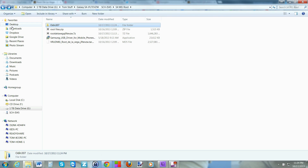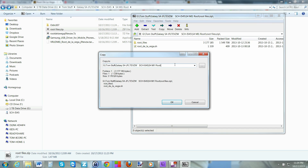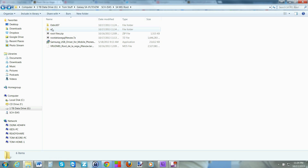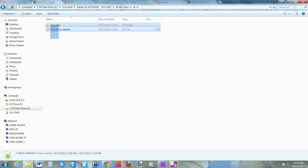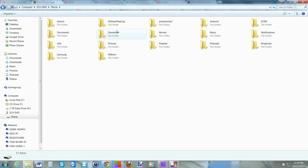On the computer, find the root files zip, click on it, and extract it — extract to a folder called 'SD.' Once extracted, you'll see two files. Copy those files, find your phone in the file explorer, open it — since there's no SD card, this is the root of the phone's internal storage — and paste them right there.